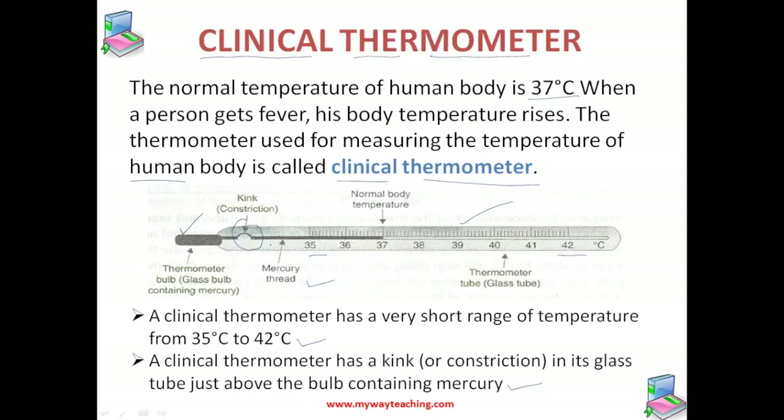When we take the thermometer out of the mouth to read the temperature, there is a chance that the mercury can flow back to the thermometer bulb. This constriction prevents the mercury level in the tube from falling on its own, so even when the bulb is removed from the patient's mouth, the mercury thread keeps standing at the maximum level reached.